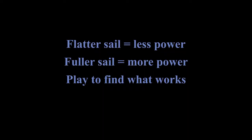So to recap a few of those key points: a flatter sail generally means less power, a fuller sail will generally mean more power. Please go and play with your boats, experiment with these controls, see what happens when you do things with them, and find what will work for you.